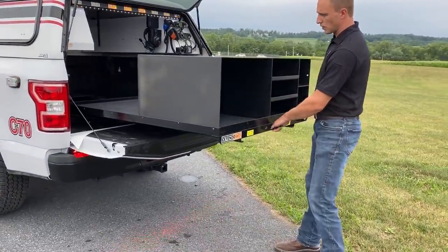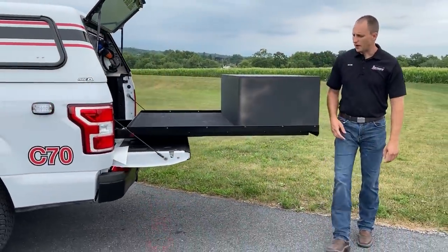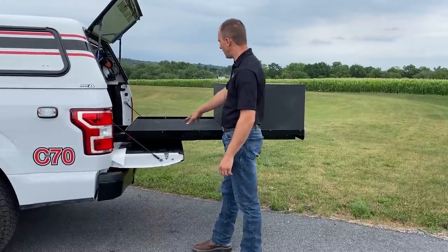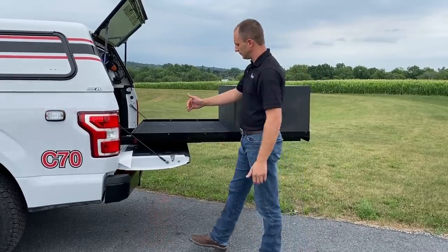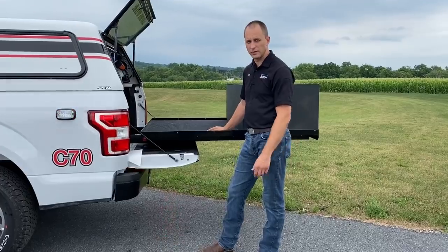This pulls the whole way out, so you can come around to the back side and get all your gear in here. You can still access this bed versus a lot of other bed slides that stop partway in and you kind of lose that bed slide area.